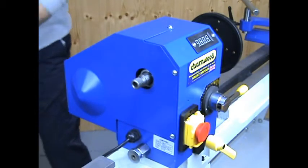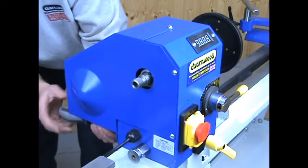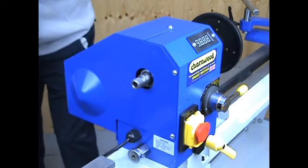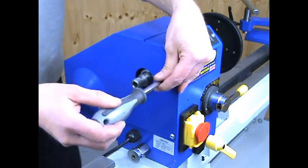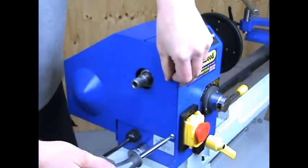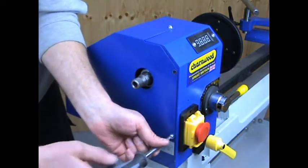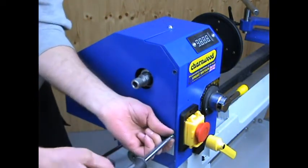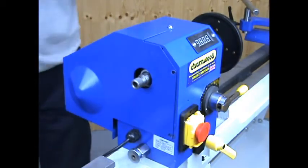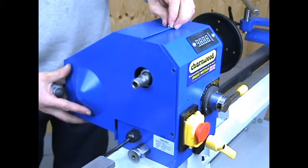Next, find the four screws that hold the guard in place and remove them. Once removed, carefully lift off the guard.